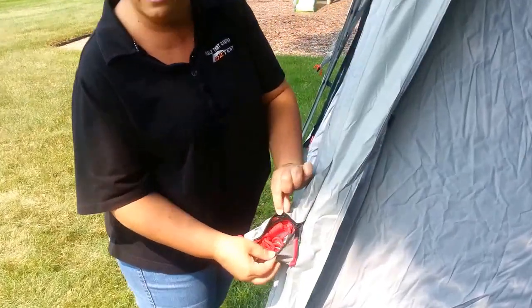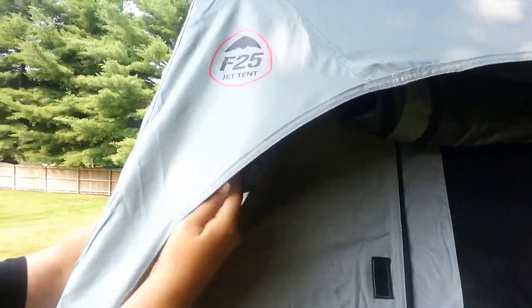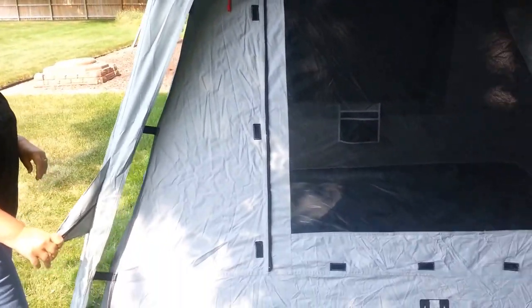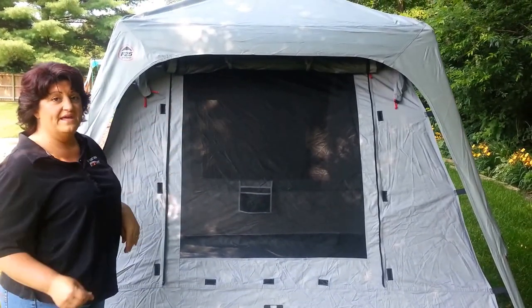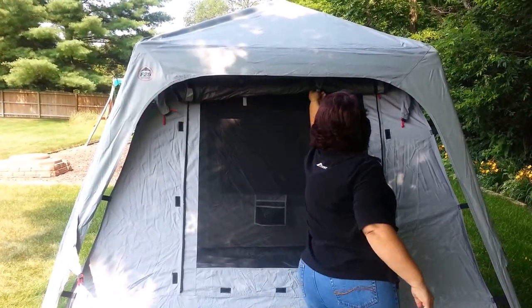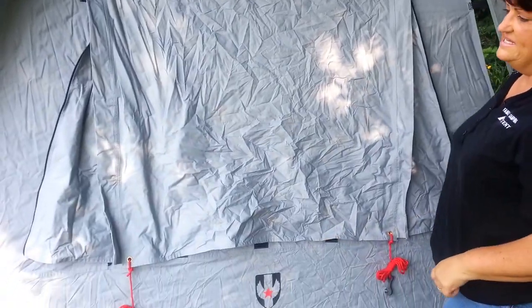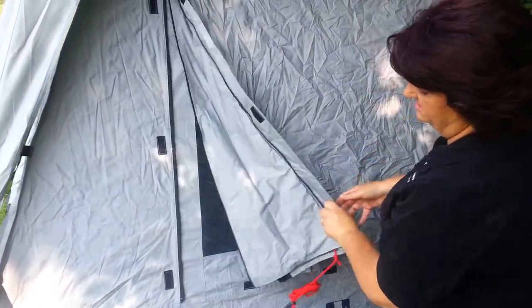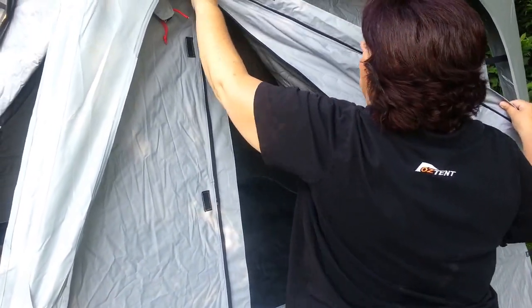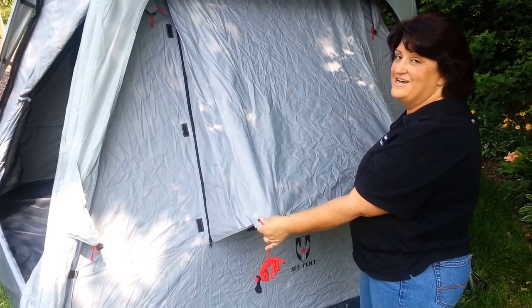You also have a guy rope attached and kept in a pocket on the fly, as well as on the tent. So whether you're using the fly or not, you've got that guy rope attached that you can use — permanently attached to the tent, permanently attached to the fly. Here you can see the window rolled up on the outside. Now you have a couple of options: guy ropes are attached, and you can zip down just the gusseted side, anchor that out, and you've got fresh air ventilation all the time, no matter what the weather is, with privacy — which is fabulous.